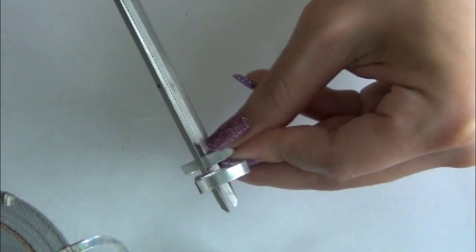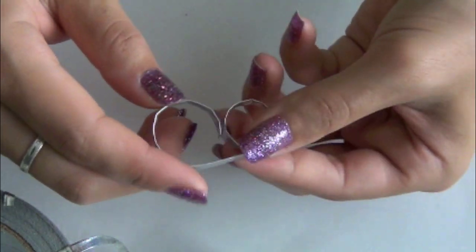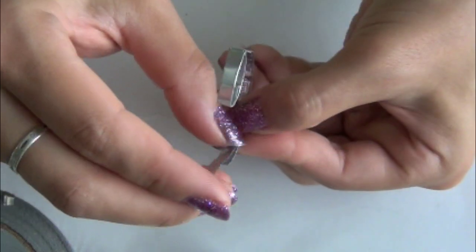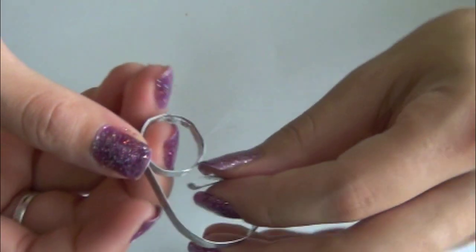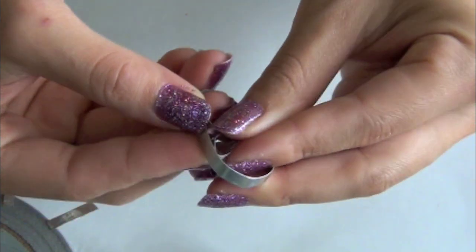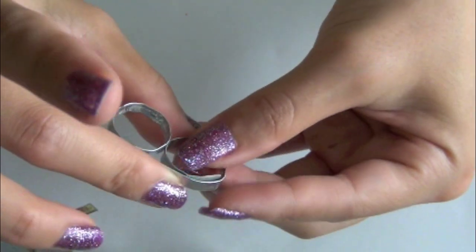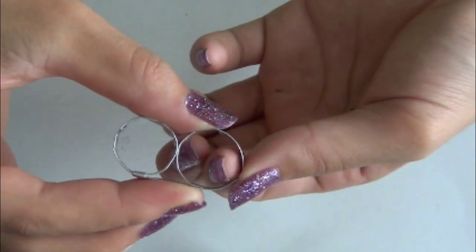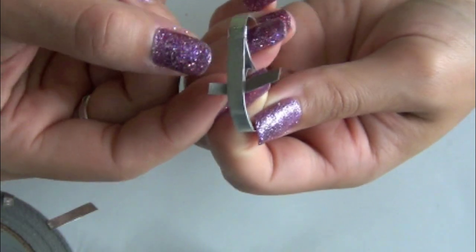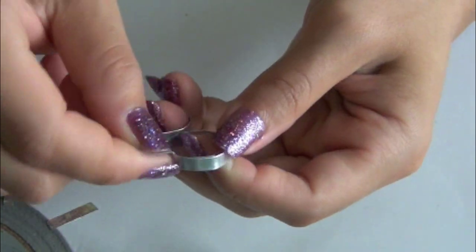Go ahead and try it on, make sure it fits nicely, and then proceed on to making the next ring. You are pretty much using the same method to create the second ring. It may require a little bit of practice, but it's actually quite easy to make. At this point you can pretty much see the ring starting to take its shape. Once you secure the second ring, you've just made the simple double ring.